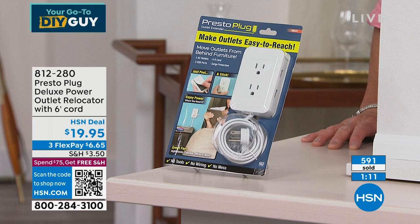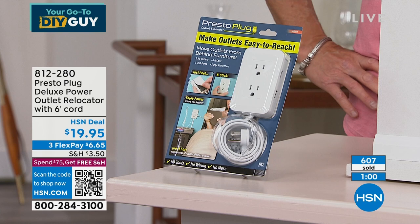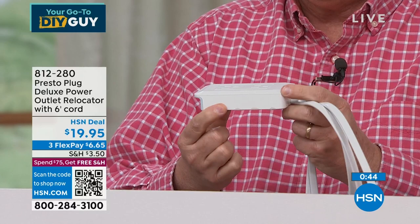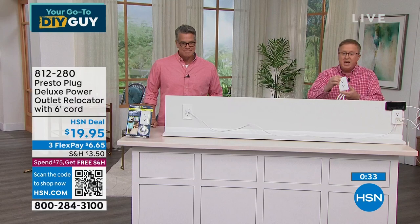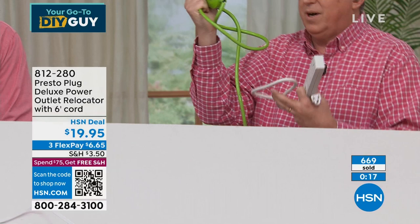In our living room we have a fish tank and to unplug it you have to get on your hands and knees on a tile floor. Not fun. You can place this flat on a table, up underneath the table, peel and stick. No wires, no screws — just peel and stick. Two outlets plus USBs — now you have four things to plug in instead of one. Even compared to ugly extension cords, this is sleek and purposeful.